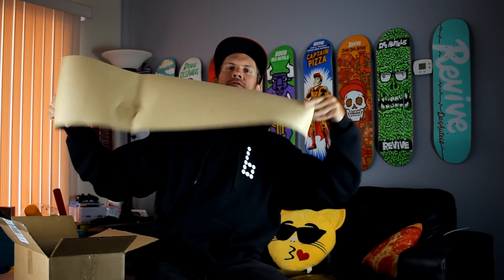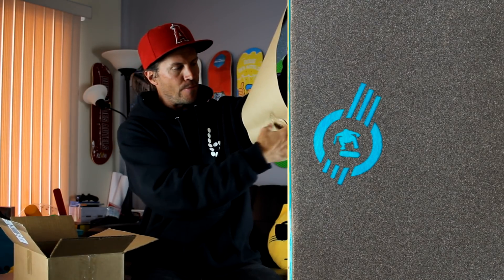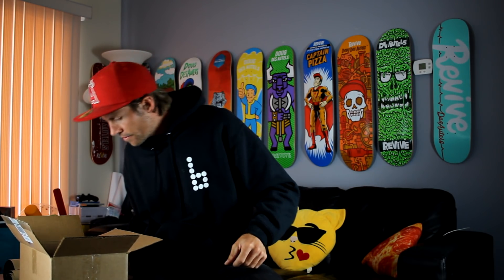And here we have a brand new collab. I'm very excited for this — it's been a long time coming. It's a brand new fourth collab with Amgrip. That's the fourth logo with Amgrip in the middle, with my Switchy all logo in the middle. And we got one, two, three, four — four sheets of grip.